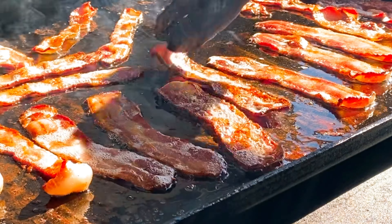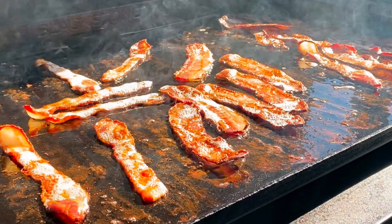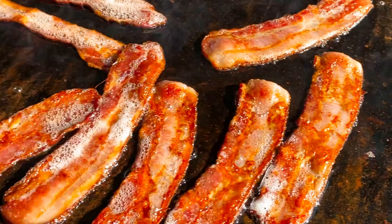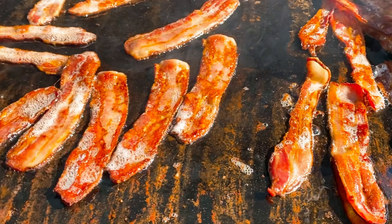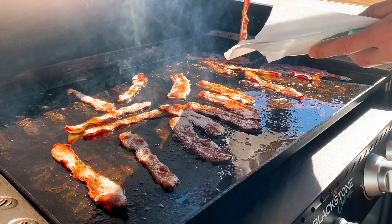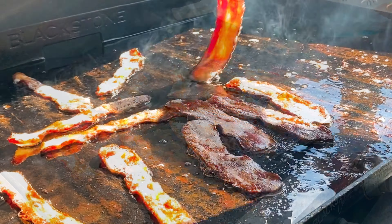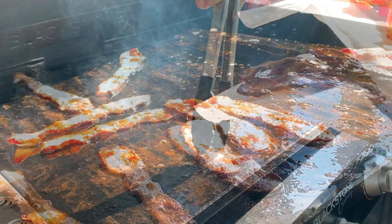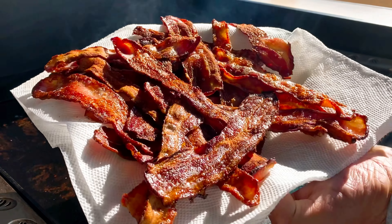There's that rooster again. Getting it nice and crispy — everybody likes crispy bacon in this house. Just sizzle it up real slowly. Right at about this point I could tell things were looking good, and it was about time to take it off the griddle. So I just get a plate with some paper towels and start removing it. Now if you don't like your bacon extra crispy, you'll need to pull it a lot earlier. Sometimes it can look a little underdone — that's probably a good time to pull it, because it's going to continue to cook on the paper towels. But that's some crispy bacon right there.